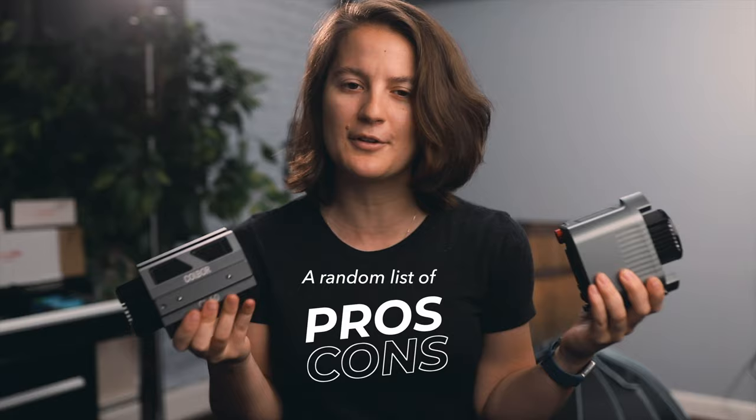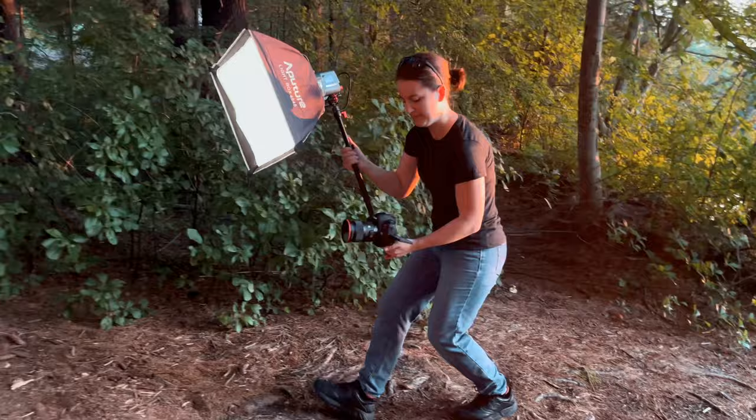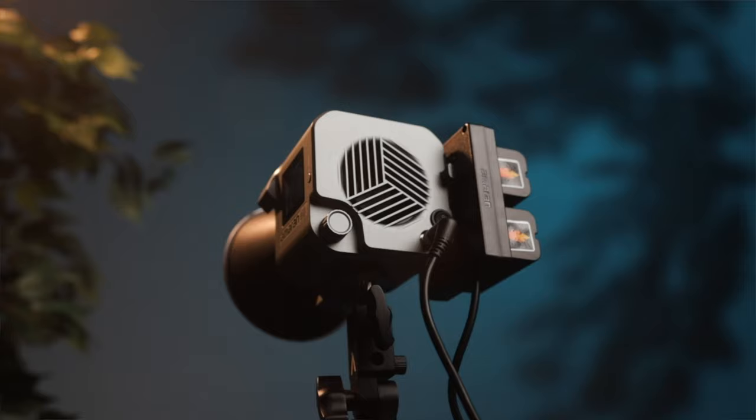Don't make your judgment too soon though — there are pros and cons to both. Starting with the Amaran, some pros: it's ready to go right out of the box. You can toss it in your camera bag. It's small and lightweight at one and a half pounds, and the Bowens mount is built in with no adapter needed. Another pro is the quarter-twenty Core mount, which lets you rig it up in unique ways. I love that the NPF battery plate comes included.